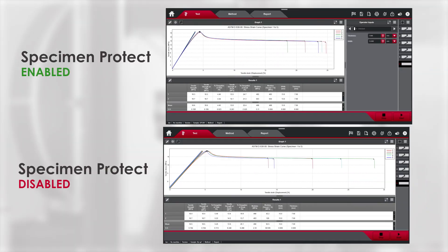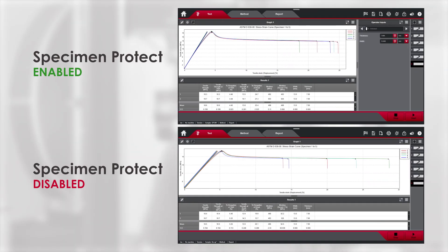Now that we've run 10 specimens, let's take a look at our results graph to see the effect Specimen Protect has had on our data. Both maximum load and maximum displacement had lower variability and higher averages for the specimens tested when Specimen Protect was enabled. Looking more closely at the graph, you can see the distribution of the curves at the region of failure, which really highlights the difference in variability.